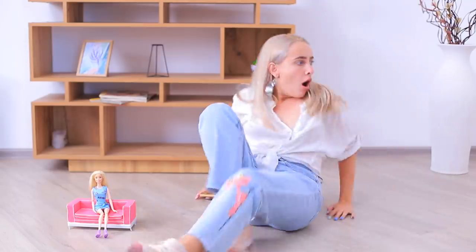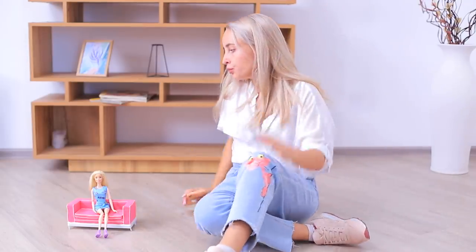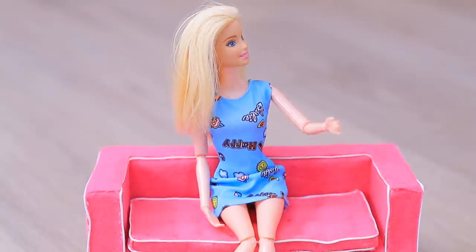Oh, no! She made the couch small again! Barbie isn't the best roommate!